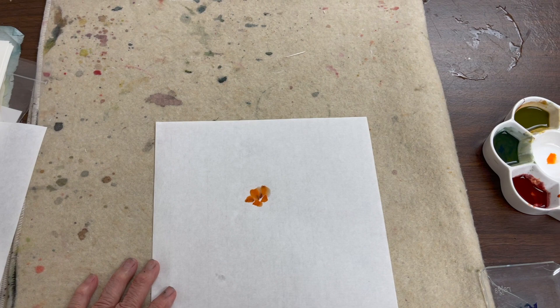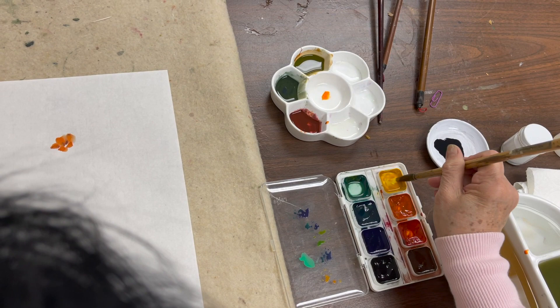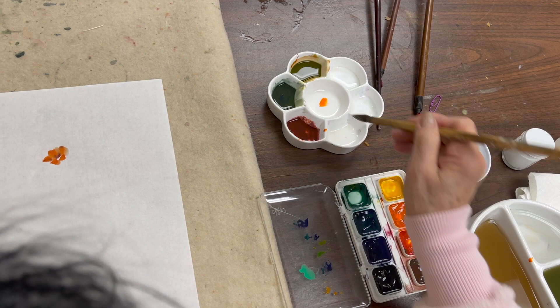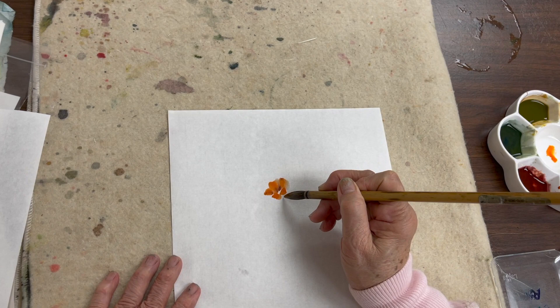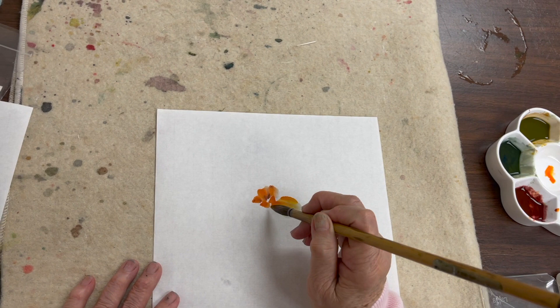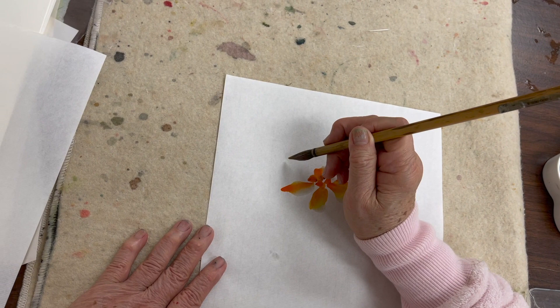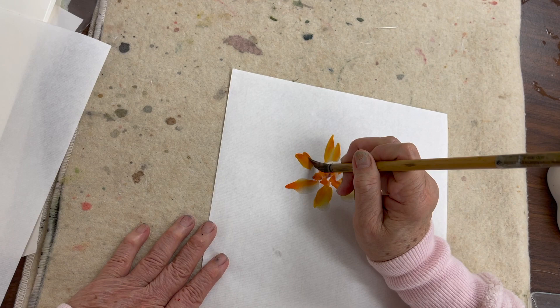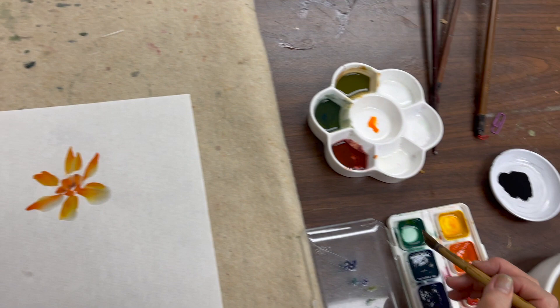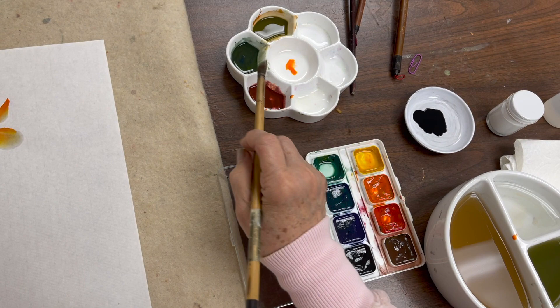The petal is just straight yellow dipped into vermilion. I'm going to change brushes. So I do yellow, then tip with vermilion and blend. The green from the palette is very harsh, so I mix green with a little bit of brown to soften it up.